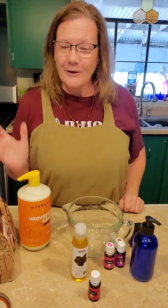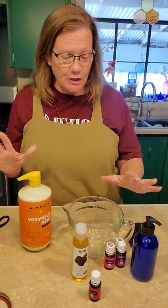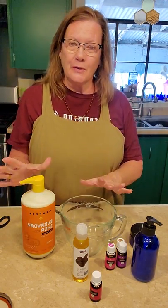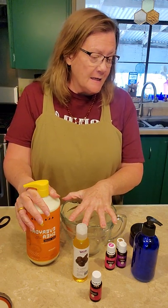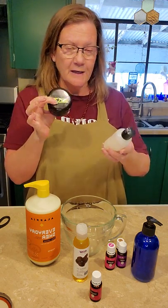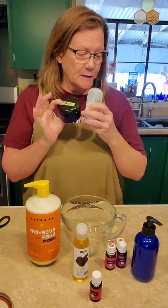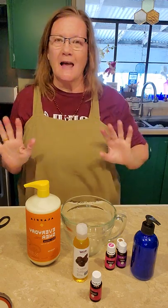Good afternoon, Lanita here. Today I wanted to share something I've been wanting to share for a while, but I had to get all of the components together, and I finally have. I'm going to be making a skin tightening lotion. A couple weeks ago I got together with my friend Ruth, and her and I made some creams — a face cream, a fat cream, and a pain cream. So I got to thinking, I really want to make a skin tightening cream to slather all over my body.